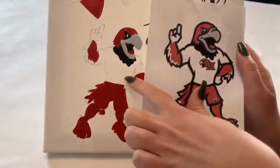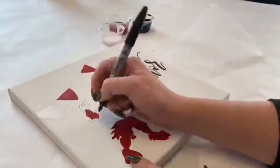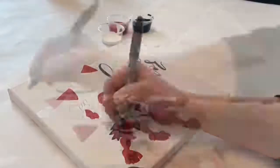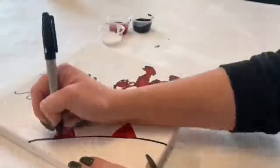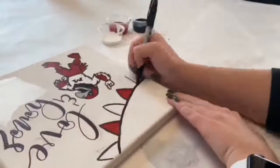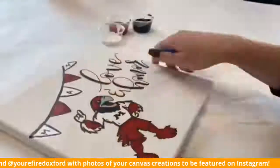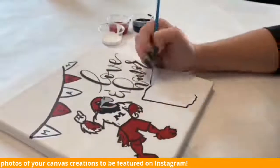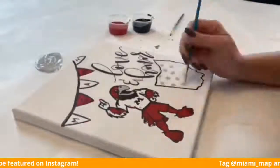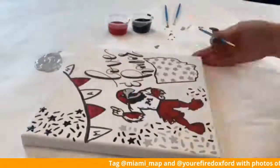We also recommend using the Sharpie to fill in the details that you see on the stencil — just go around the entire piece wherever you see a black outline. You can use paint if you want, but Sharpie works great over that. Same with the banner. You definitely want to wait until this is nice and dry so you don't smear your paint. As you can see, we just wrote in Miami — you can write whatever you want, totally up to your creative freedom. The Ohio, I did outline and paint just to show that it can be done, whatever you're more comfortable with.